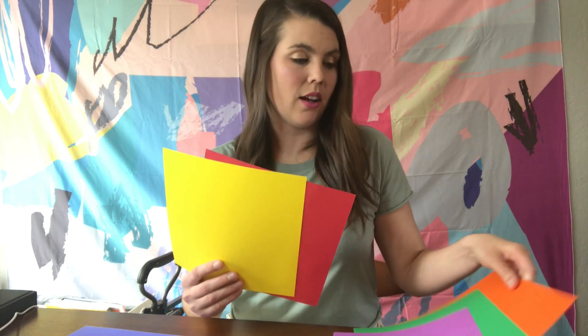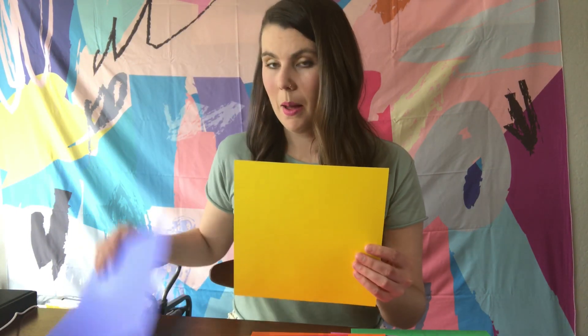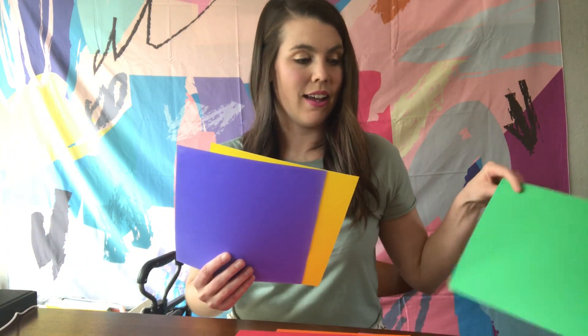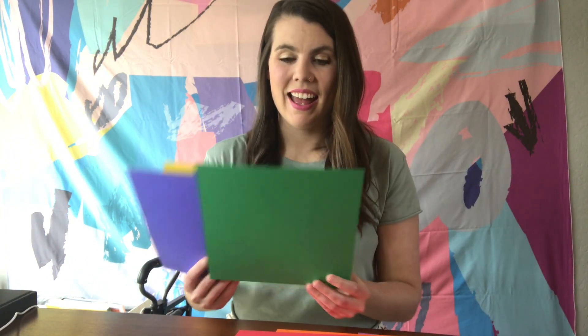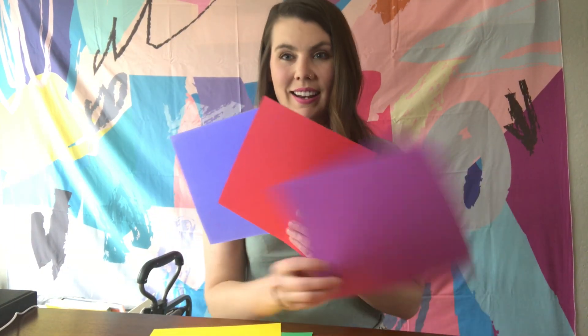Now if I were to mix red with yellow, I'm going to get the color orange. If I mix yellow with blue, I'm going to get green. If I mix blue and red, I'm going to get purple.